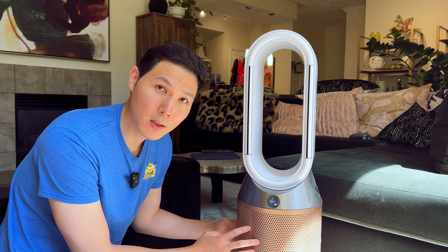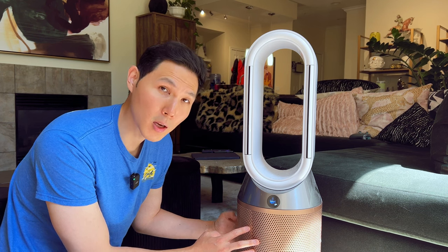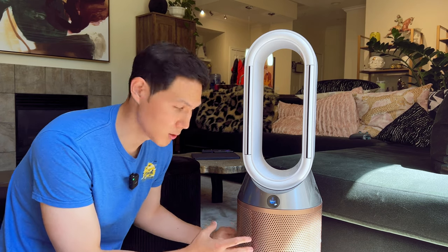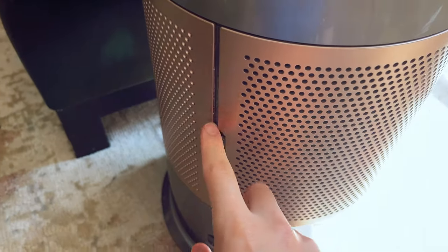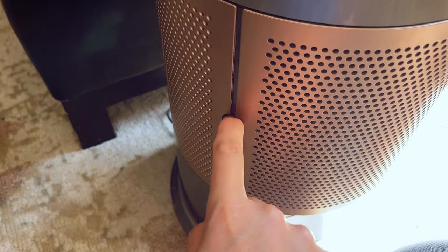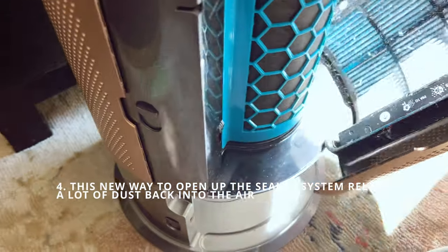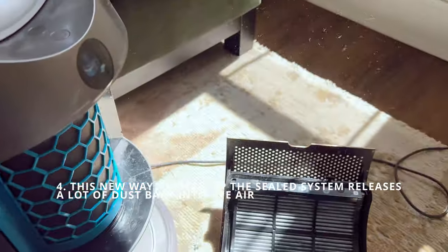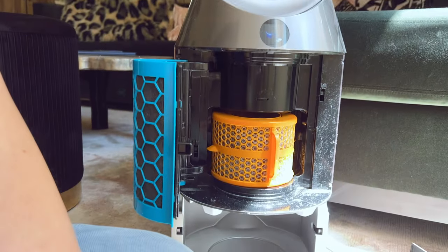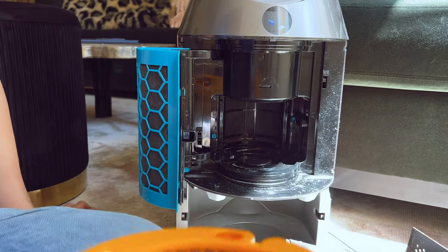This air filter is rated for 99.97% efficiency up to a 0.3 micron size, which is standard across the majority of Dyson air purifiers. The release valve is right here — all you need to do is pop that down and it's going to open it up, allowing you to open the screen and see how much fine dust has been captured. It's easy to pop open and remove.